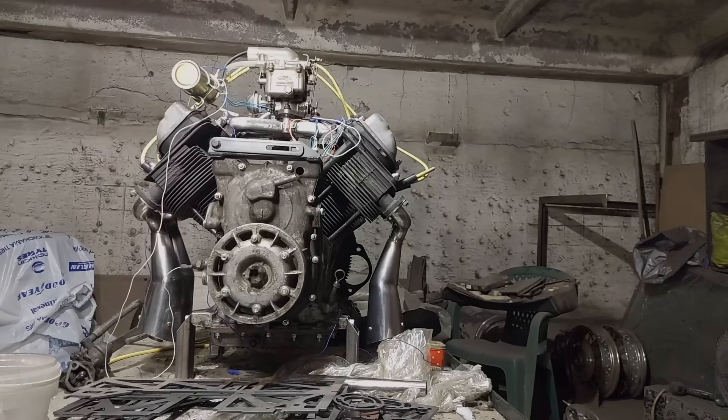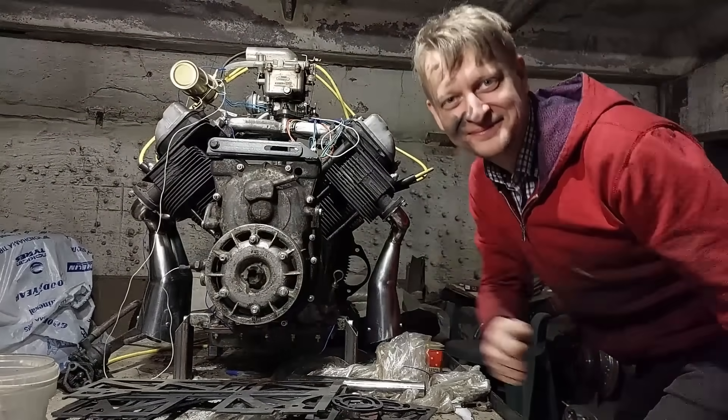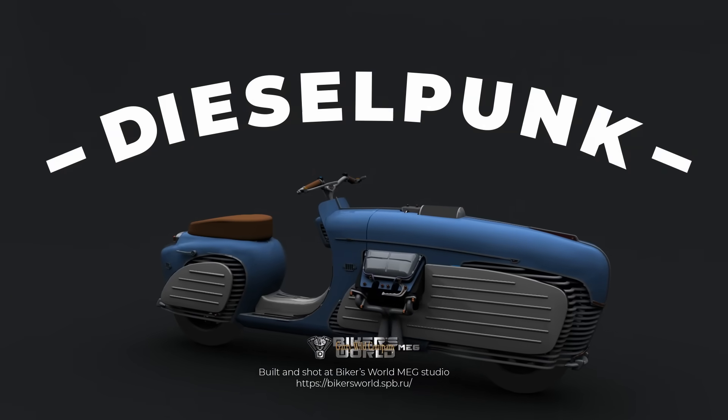Well, it is time to say goodbye. Subscribe, like and share this video with your biker friends. Go and press some buttons, I say! See you in the next Dieselpunk video. Bye-bye!